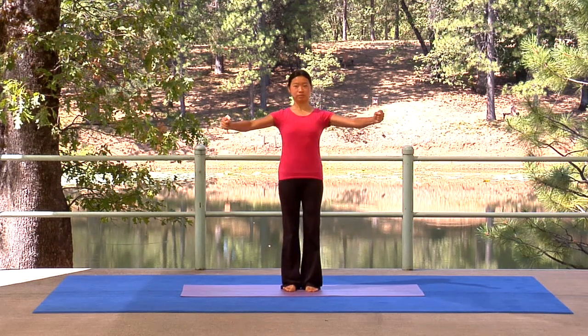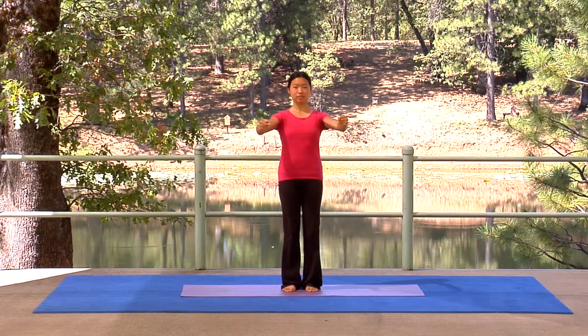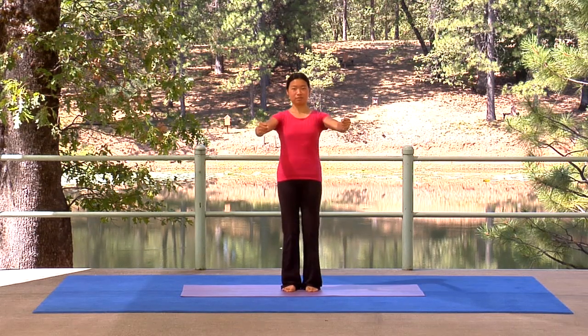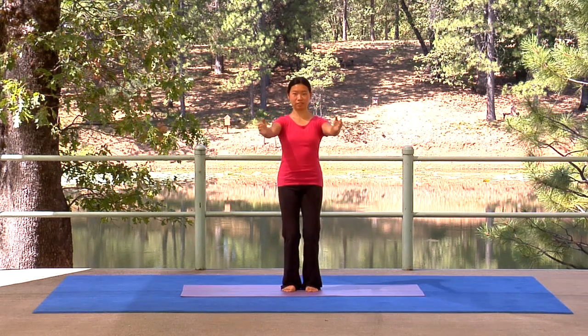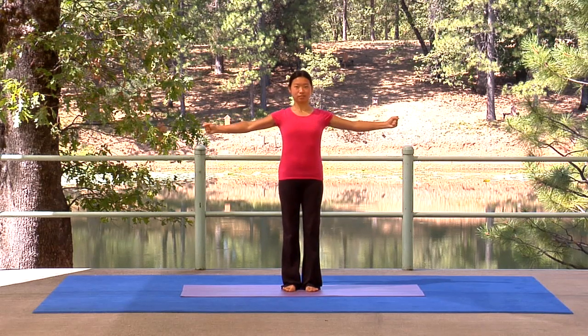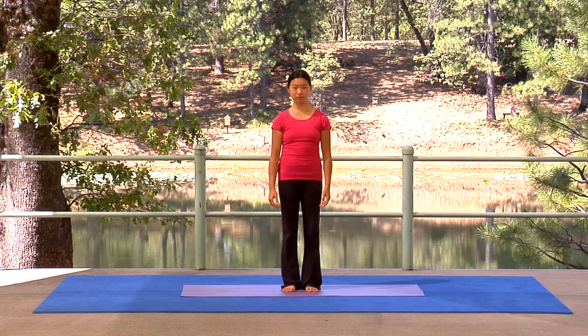Tense upward, vibrate, relax downward. And relax your arms to your sides.